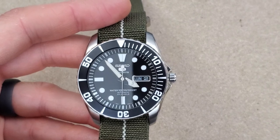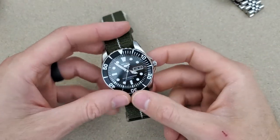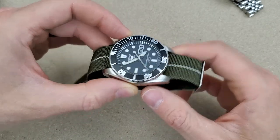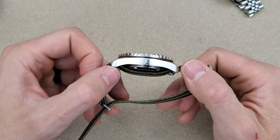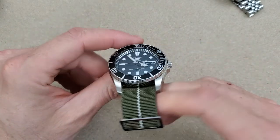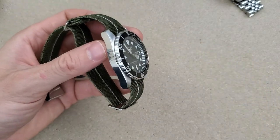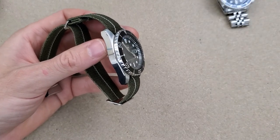Let's go over the specs again. The lug-to-lug is 49 millimeters, the case diameter is 42 millimeters, the thickness is a little thick at 13 millimeters, and it has 22 millimeter lugs. Let's compare this to an SKX.